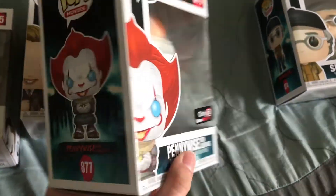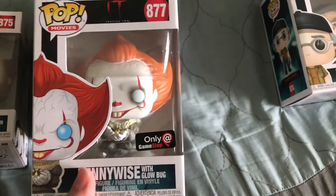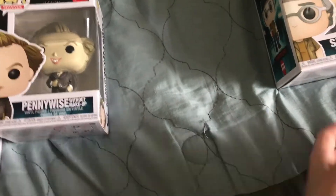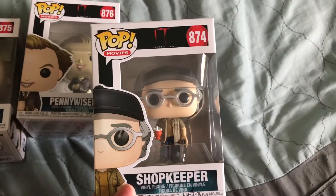Pennywise with the Glowbug — looks mischievous. They also did the light blue eyes on him for IT Chapter 2. That's pretty nice. I'm pretty sure the other ones have yellow eyes for IT Chapter 2.